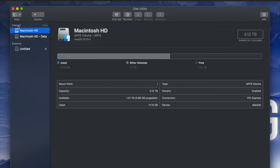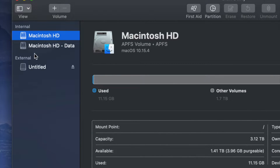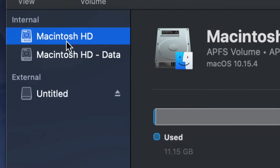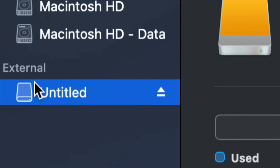Once you open up Disk Utility you will see something like this. Here's my internal and here's my external. Make sure not to touch any of your internals — if you want to mess around with your internal hard drive, that's another video about restoring Mac to factory settings. Right now we're working with your external hard drive.